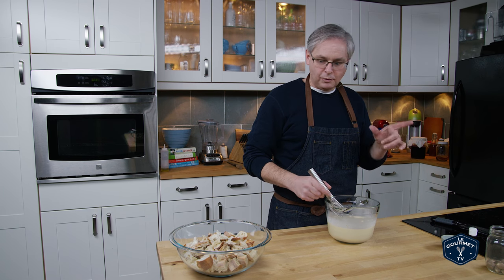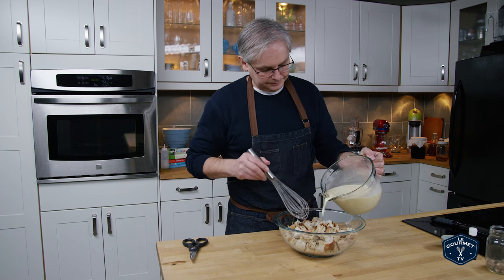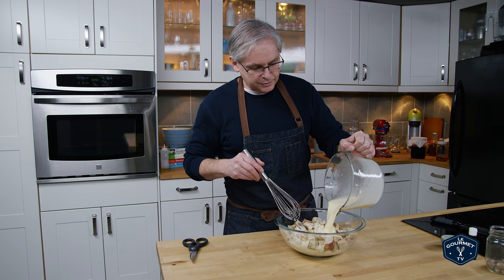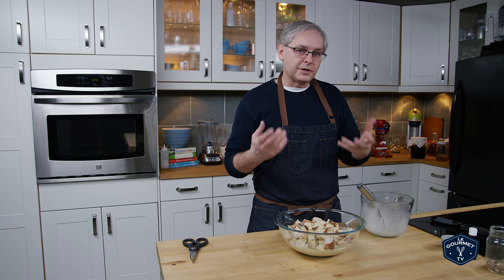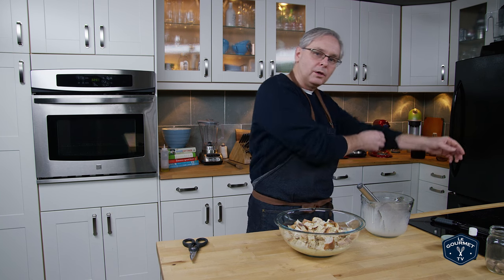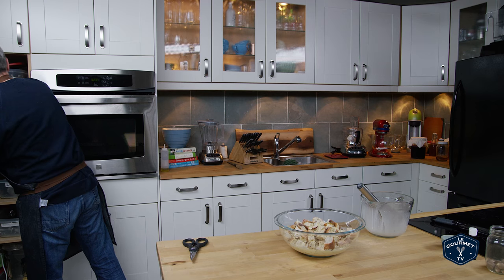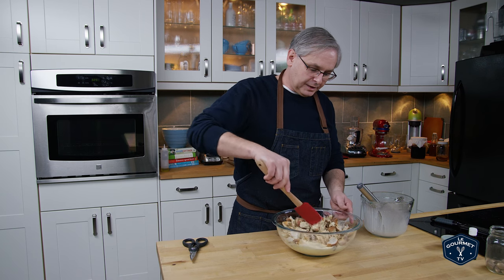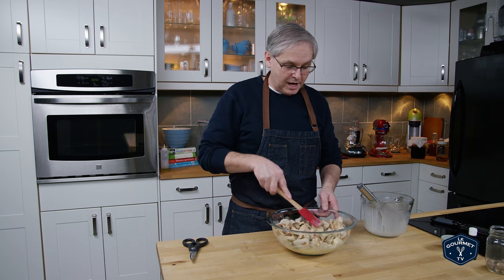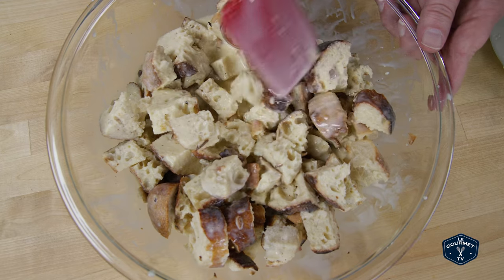So whisk that up, and I think that's it for the custard. Just pour the custard over the bread. I used four eggs — you could use six eggs if you want a tighter custard. If you want a looser custard with a little liquid in the bottom, just use a little more milk or take an egg out. This is very forgiving. I'm just going to stir this together to make sure the bread is fully coated, and I would leave this — this bread is really stale — so I'd leave it for at least an hour before putting it into the baking dish.